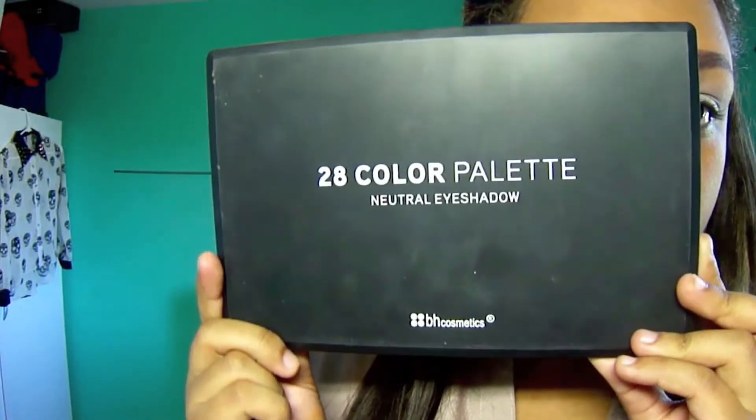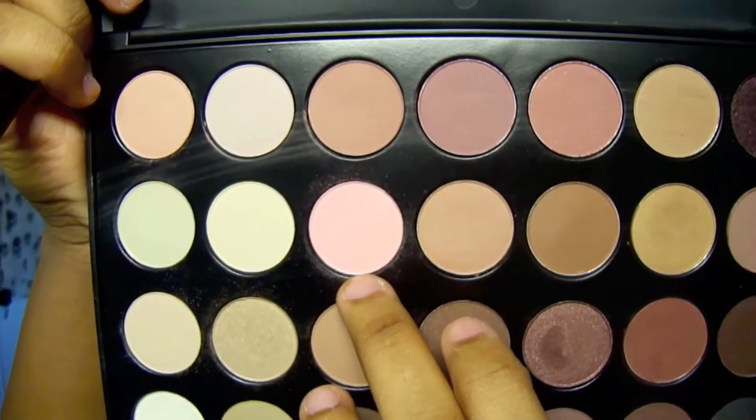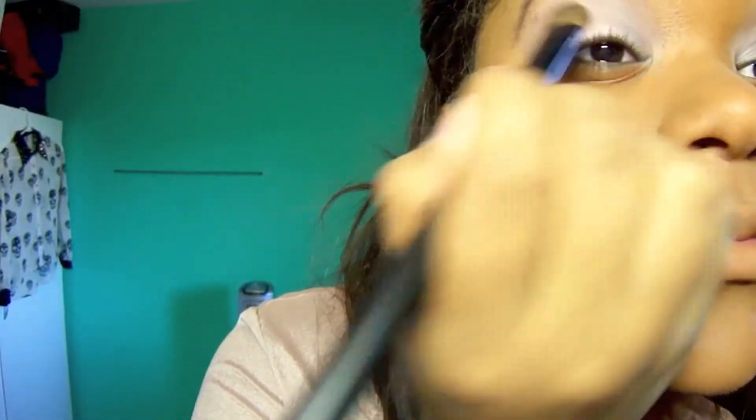We're going to use the 28-color palette from BH Cosmetics in a light pink color and apply this all over the lid, not past the crease. With the same palette, we're going to use a brown color and apply that all over the crease.